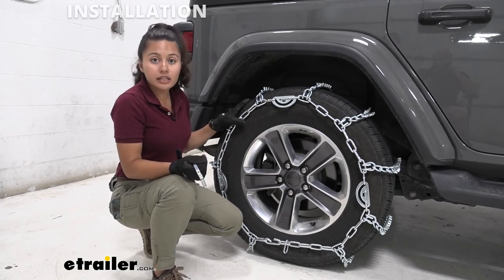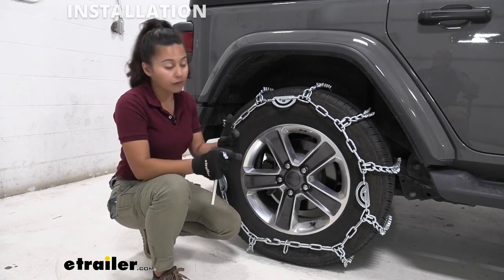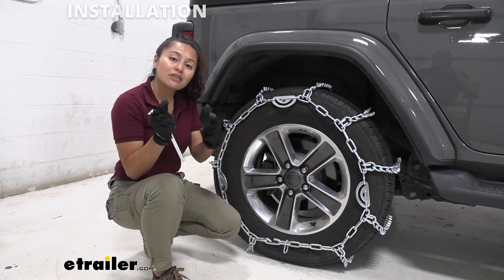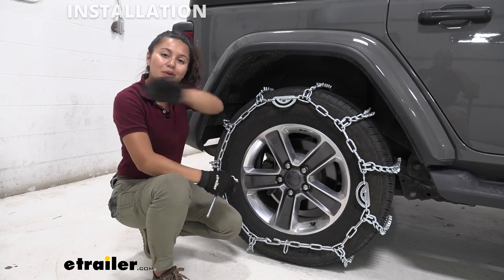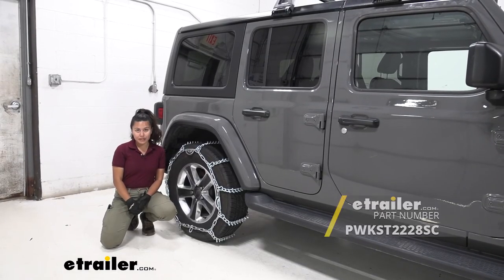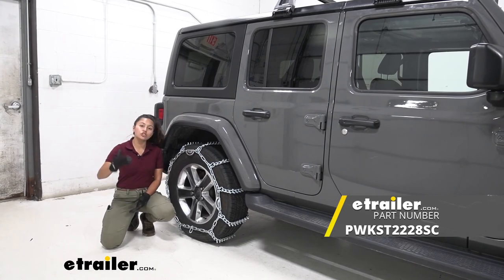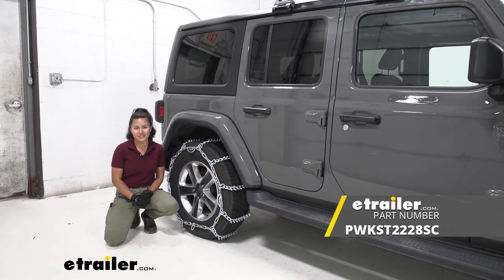Do this process on both sides, then roll forward and check your tension. If you need to adjust afterwards you can do so. Once everything is nice and tight and secured on your tire, you are good to go and done with the install. And that was a look at our PWAG 7mm studded truck tire chain here on our 2020 Jeep Wrangler Unlimited.